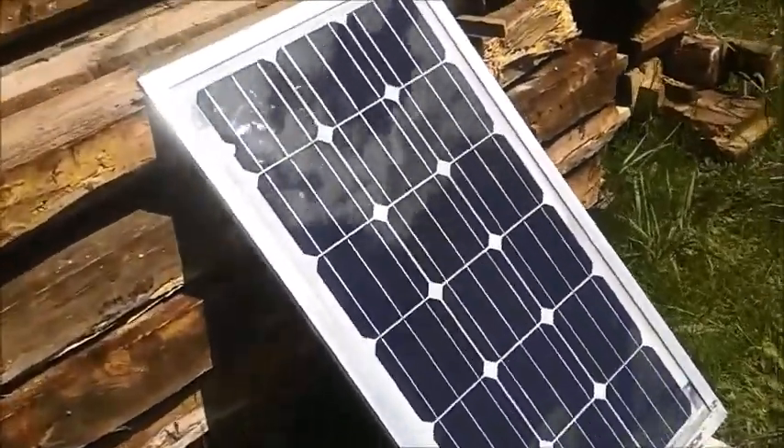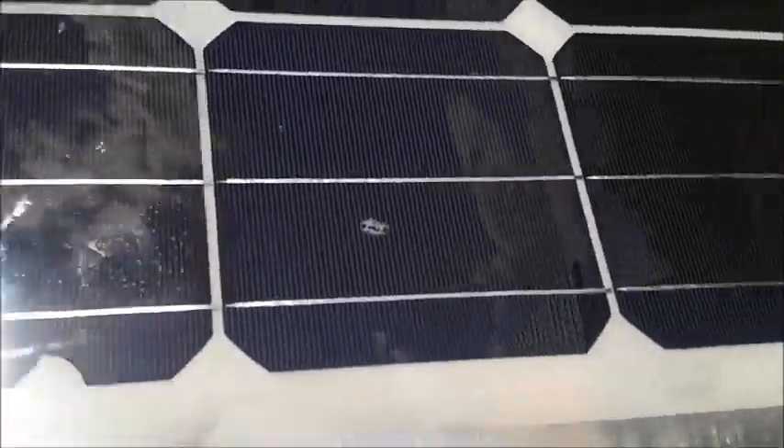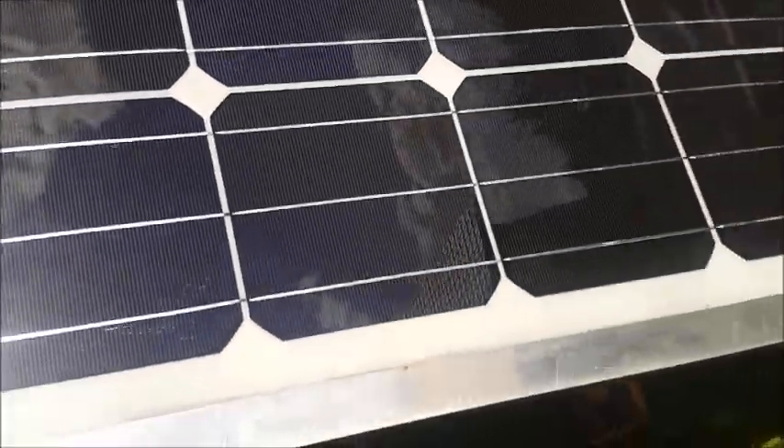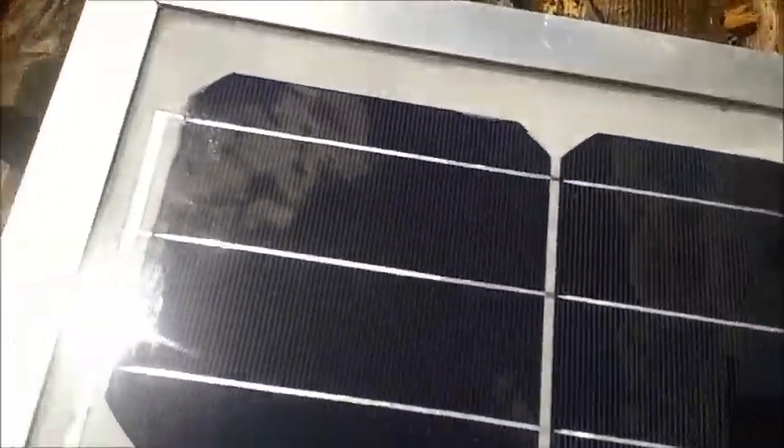As you can see, after six years of using, there is nothing — no clouding. Everything looks very good.